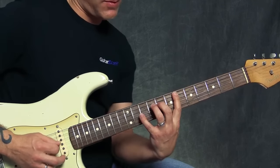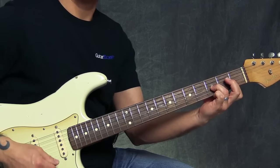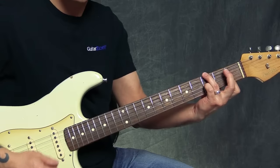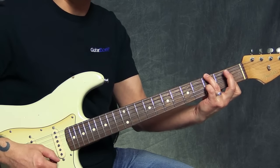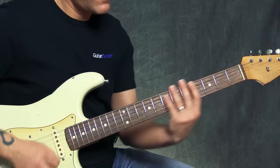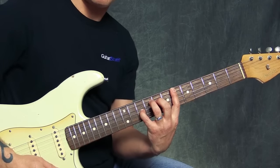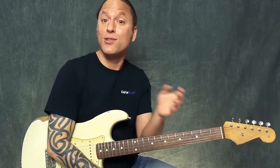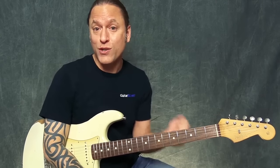That's what that chord would be. Just really pretty sounding chords — and that would be the full chord structure for Purple Rain.